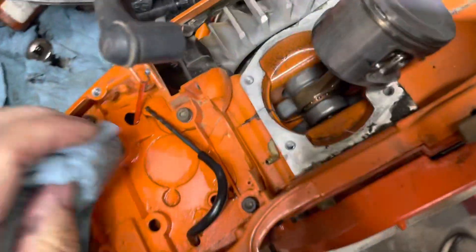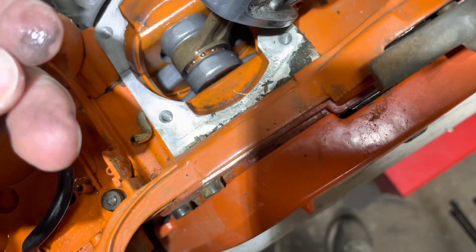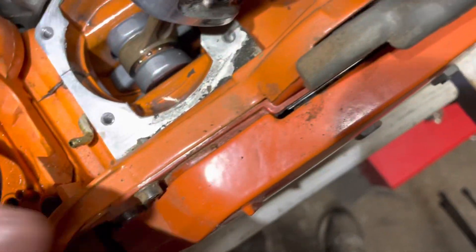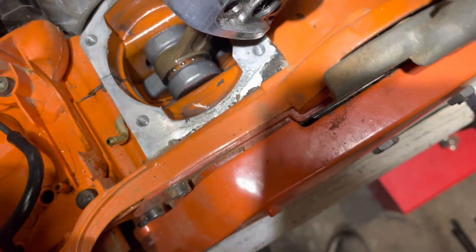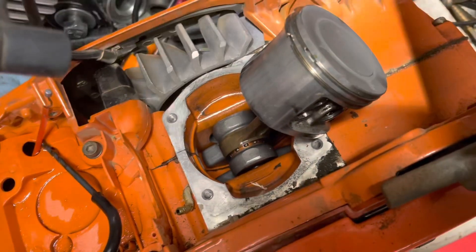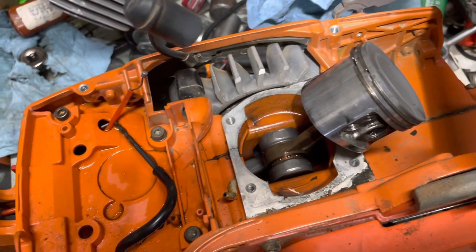Alrighty, so that's it. A little bit of debris down in there, but other than that it's pretty good. So there's a quick down-and-dirty look — we'll catch you on the next one.